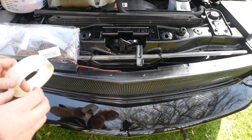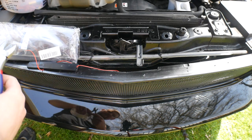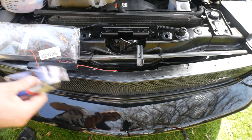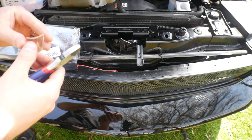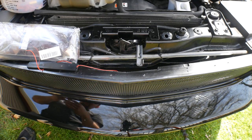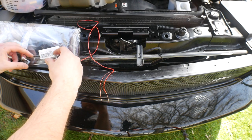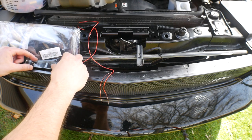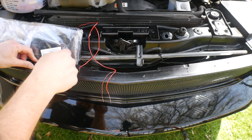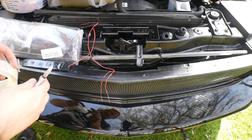We're using clear double-sided tape. This stuff works wonders — it's extremely industrial strong. We're adding a little bit more, just to cover all the ends.